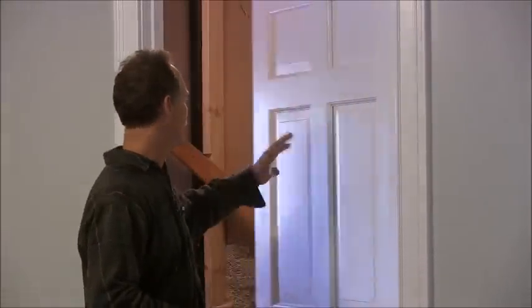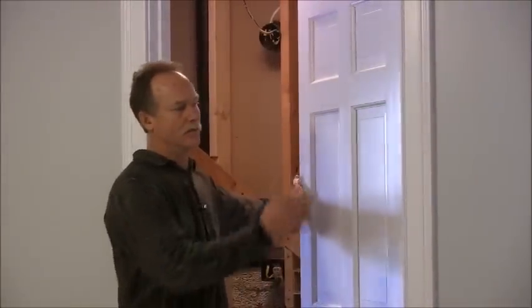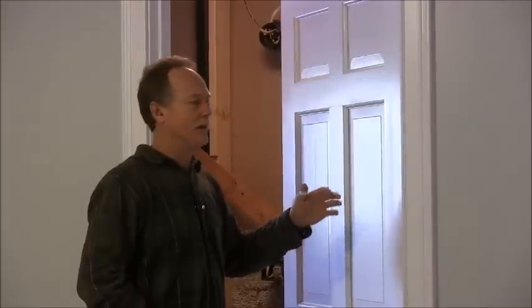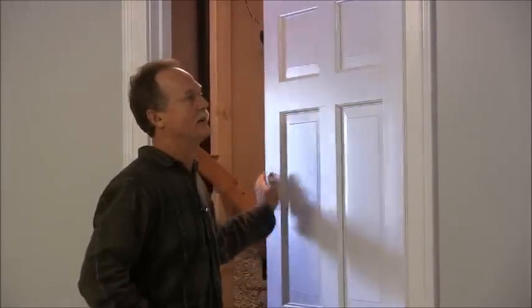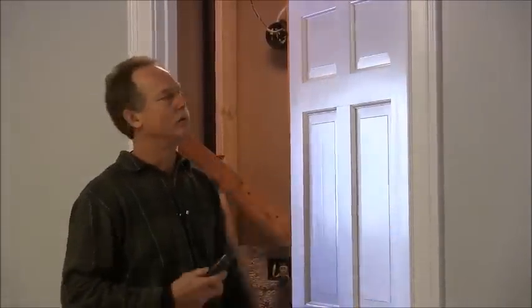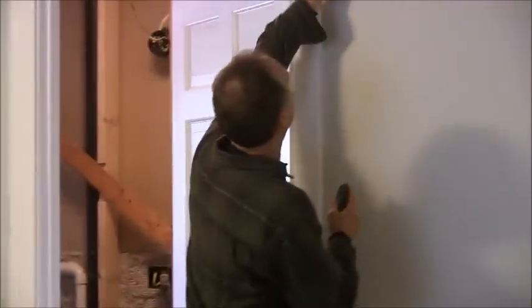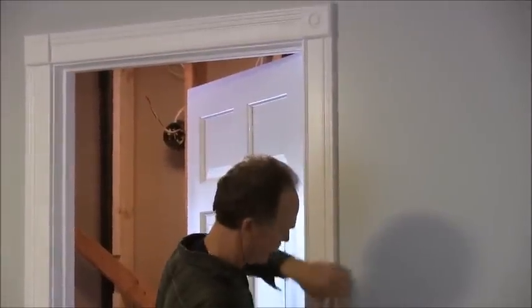Hello, I'm Dennis with DIYDennis.com and I'm going to show you how to put a pocket door in an existing wall. You're going to have to take the drywall off on at least one side. So I'm remodeling this bathroom and we took the drywall off on the other side. Before we prepare the rough opening, we've got to take the old door down and the old trim. It's best to cut the caulk where it's been caulked along the trim.